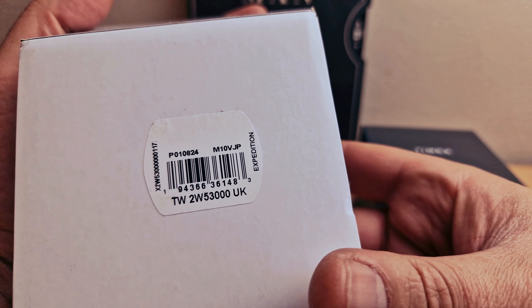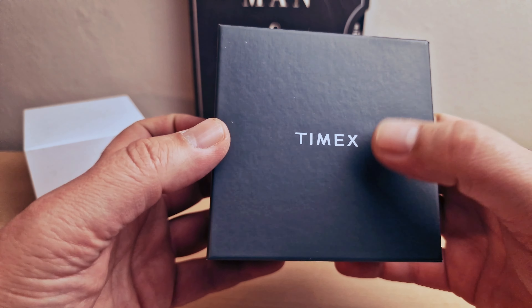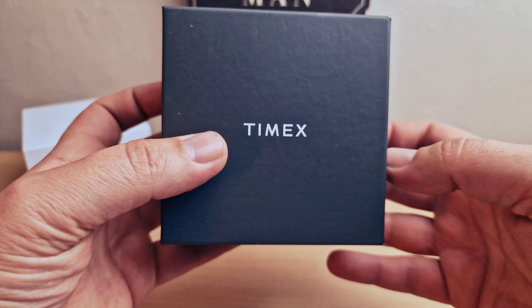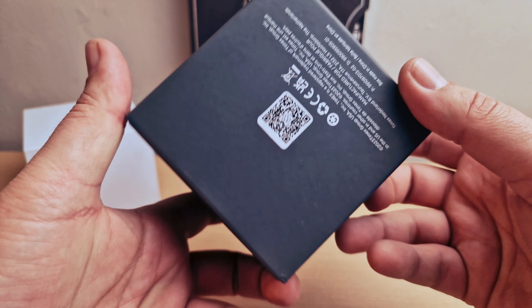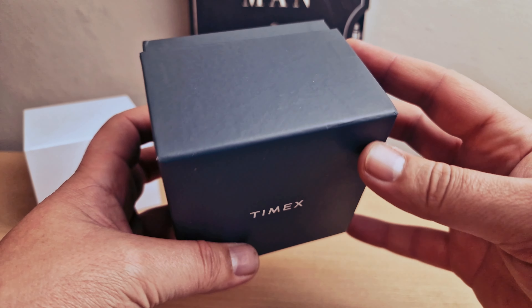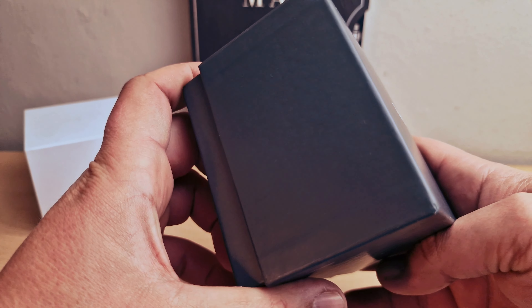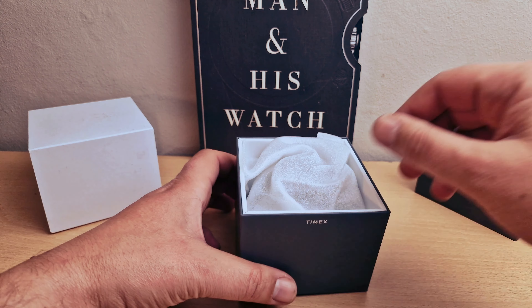We do have the reference number as well. I'm going to put that to one side. Cardboard box with the logo on — very protective — and I'm going to pull the watch out.